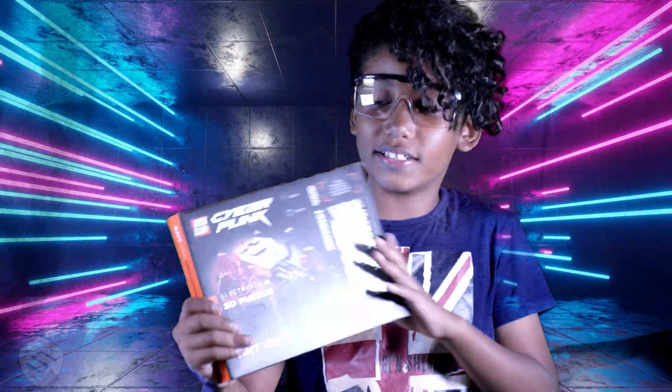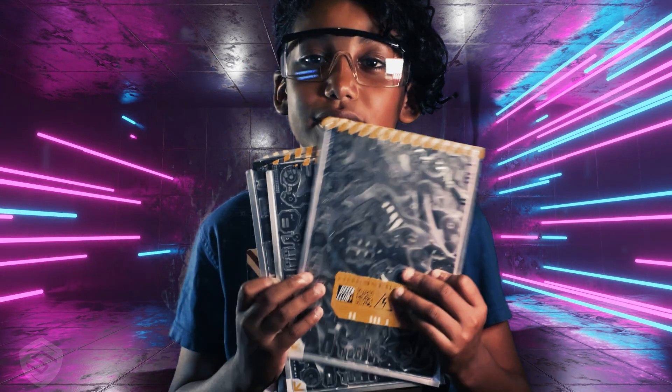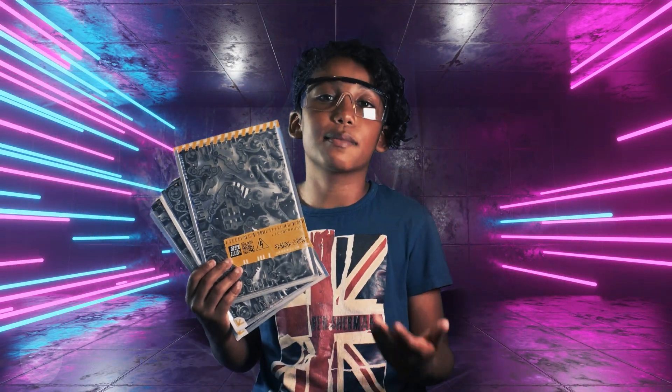Let's open this 3D puzzle and see what they've supplied. This robot is assembled by using these PCBs, also known as printed circuit boards. There are roughly about 90 to 95 parts in here, so it's going to take me a while to build.